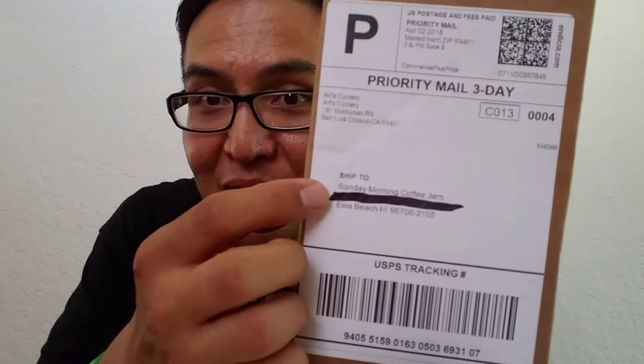Welcome to another unboxing. Just did some KOM hunting this morning — that's a whole other story. If you are a part of Frosty's Cycling Crew, you already know what this is. I ordered two jerseys from Arts Cyclery with the company name Sunday Morning Coffee Jam. I think that's a pretty nice touch.